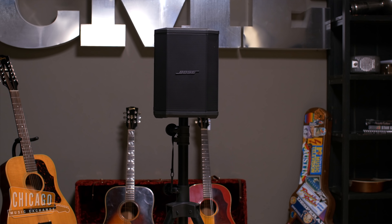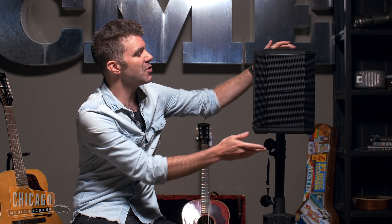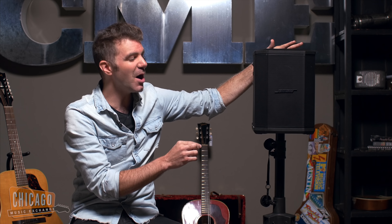This little box of joy has so much sound it's almost unbelievable — from the low bass response to the beautiful sparkle across the top that Bose is known for. I want to show you some of the amazing features, but first I want to talk to you about the four ways you can use the S1.